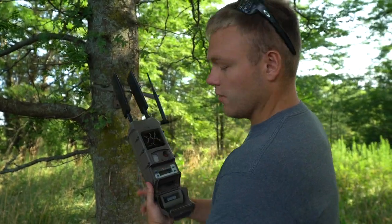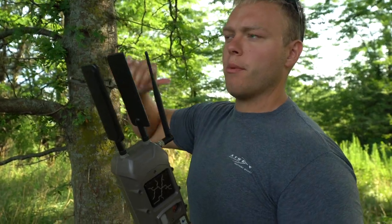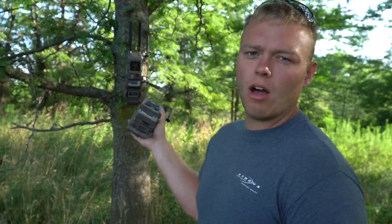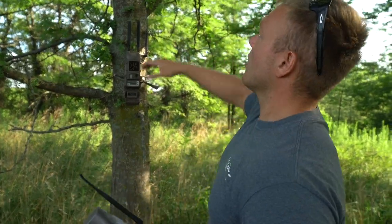That's 100% how we set up our cameras. From here, after getting this one set up and strapped to the tree, I'm going to show you how to link every camera together easily. We get a lot of questions on how far these cameras transmit and how you set them up together — and the answer is situational.